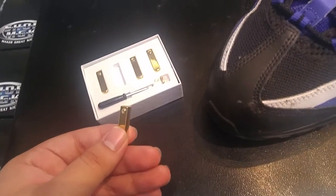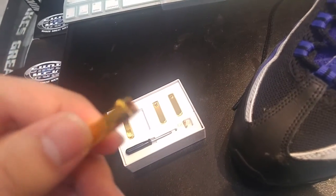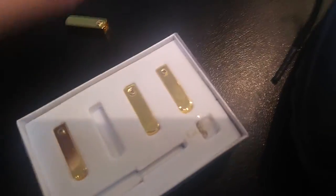Alright, first things first, you want to prepare your aglet. You want to put the screw through the hole. To get that started, you want to get your screwdriver and get it ready. You want to loosen the screw up a little bit just so you can slide it over the lace.